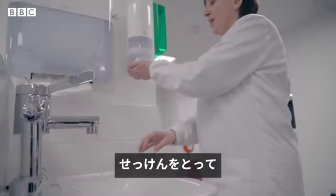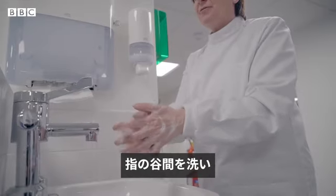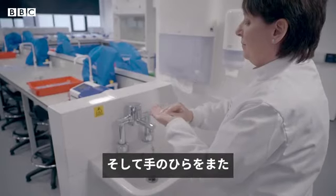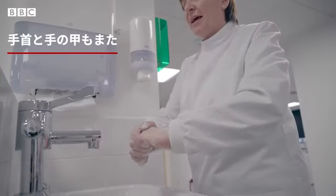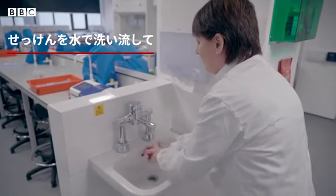Take some soap, create a lather, clean the back of your hands, in between your fingers, rinse the end of your fingers, your thumb, again your palms, your wrist and the top of your hand again. Rinse the soap off with water.